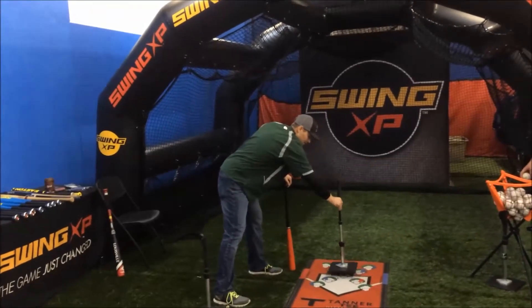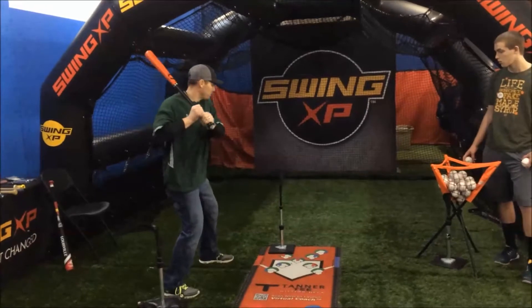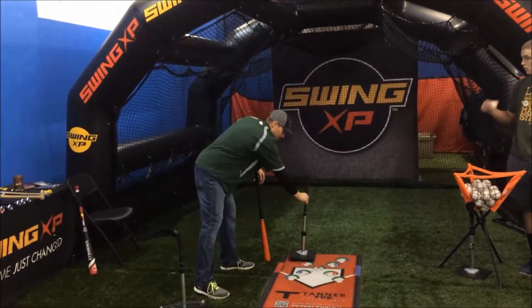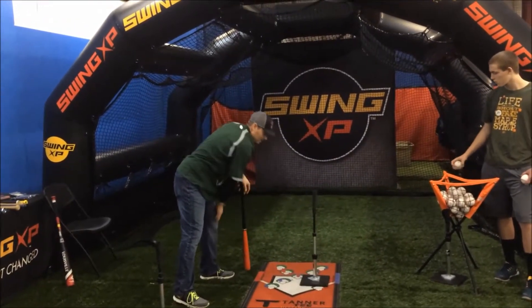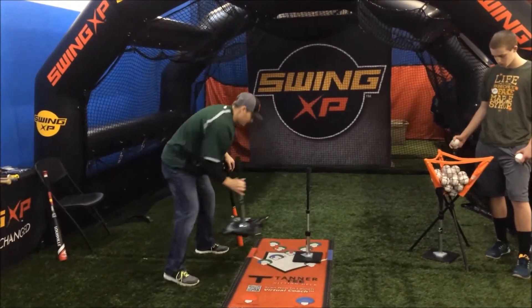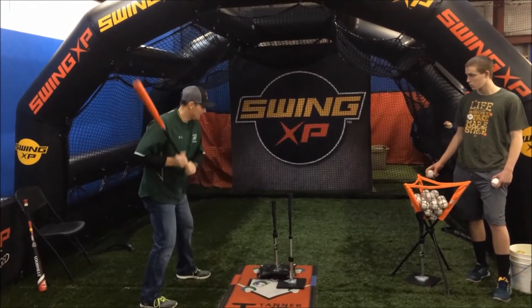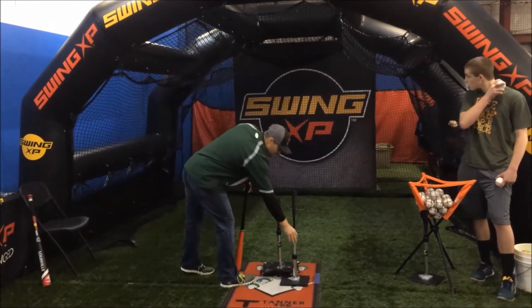The further that pitch goes inside, the further out in front of you, you need to make contact with the ball. Hit the inner third short. Here's your middle. Now the outside pitch — the outer third — you've got to let it travel a little bit further. You can kind of see the difference here. This will be a pitch up the middle, and this will be a pitch in the outer third. That ball travels a little bit more.